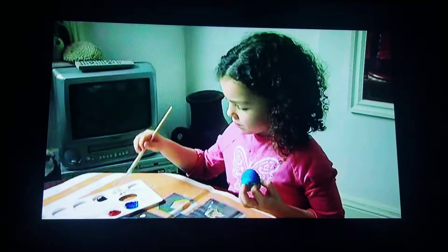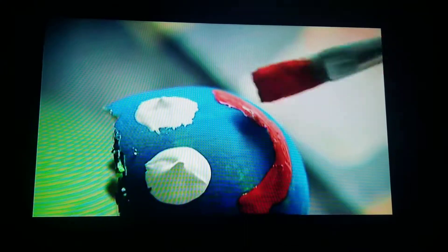Decorate your egg with eyes and a mouth. Pretend it is a face. Put the egg on the egg cup.